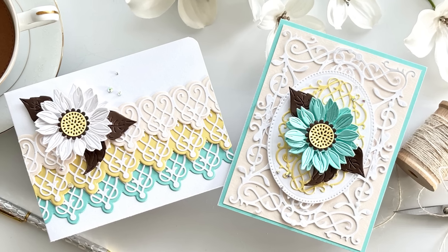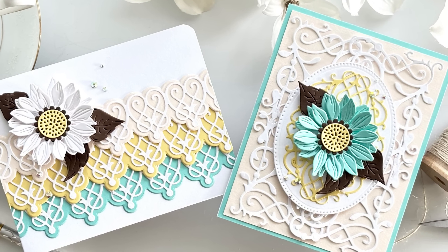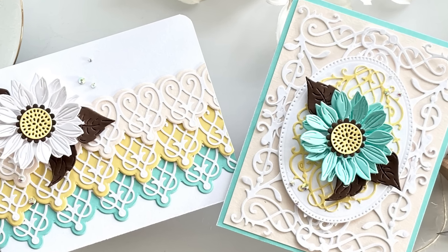Hello everyone. I hope your day is going wonderful. I hope it's sunshiny and I hope you're in a crafty mood.